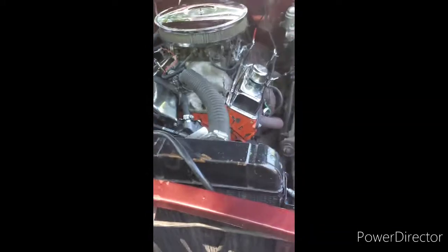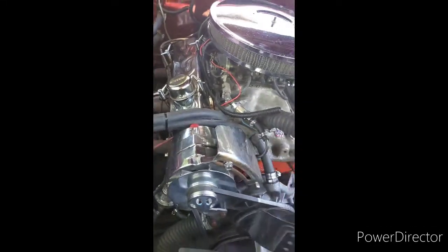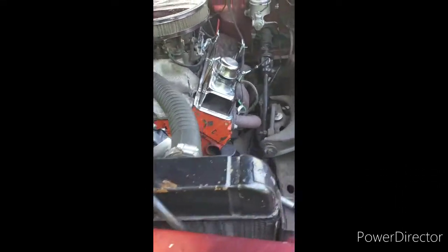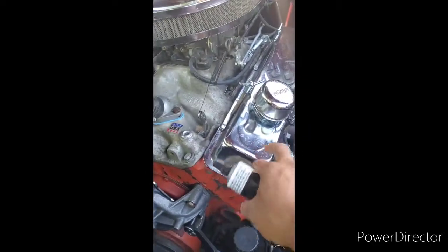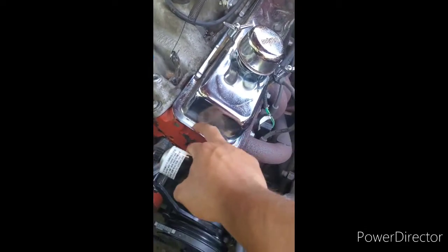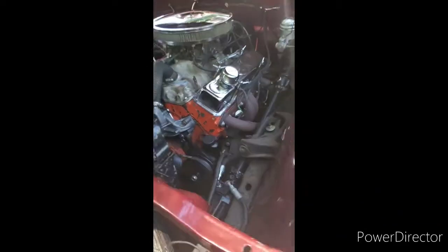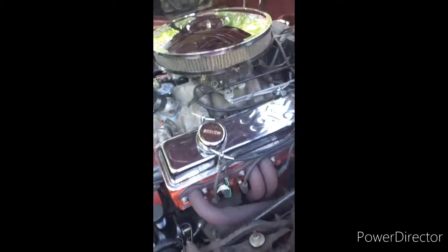We just replaced the gaskets on the valve covers — it's super simple, it took less than 10 minutes to be honest, depending on how dirty your cover is. You want to wipe the inside and the outside. I'm not too worried about the little rust here — I'm actually going to get new ones like I mentioned before.